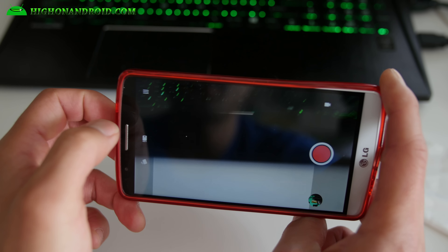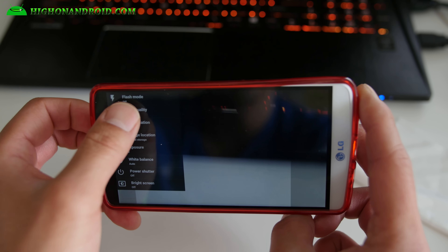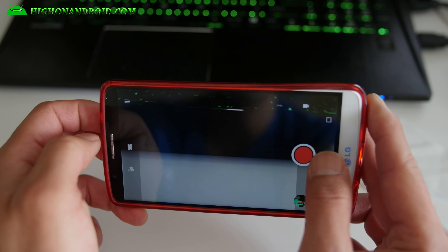For the camera, you will still not have 4K recording. Hopefully that's not a deal breaker, but everything else works just fine.